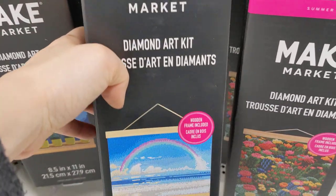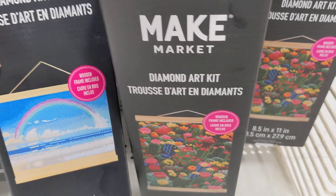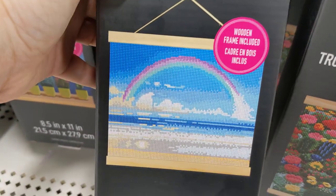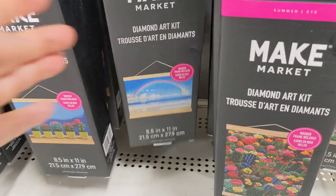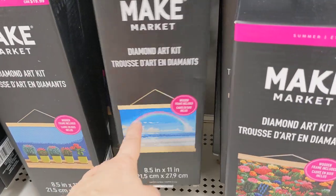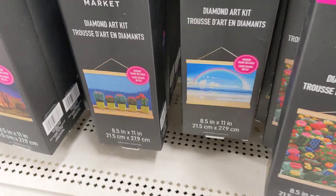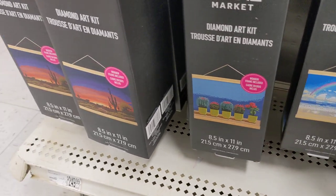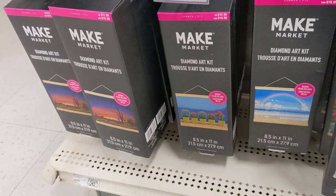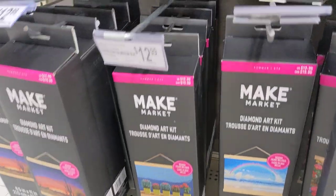I was thinking of purchasing this one — it is the only one left. Flowers. When you look at it close by, it looks very primitive and kind of pixelated, but from far away it's not that bad. Plus I can replace some of the drills with resins, or give it to my daughter to work on. They're $12.99.